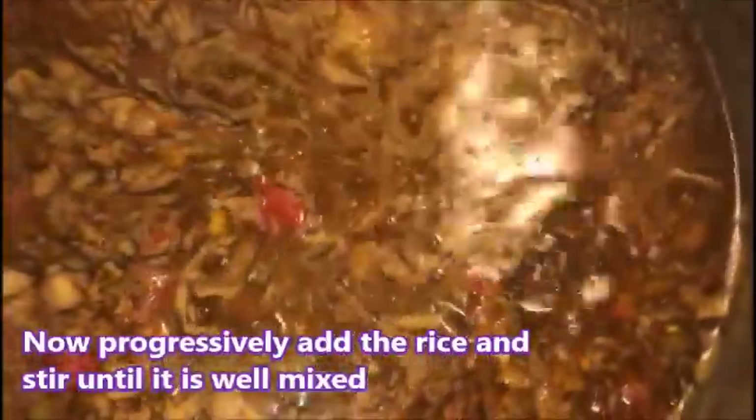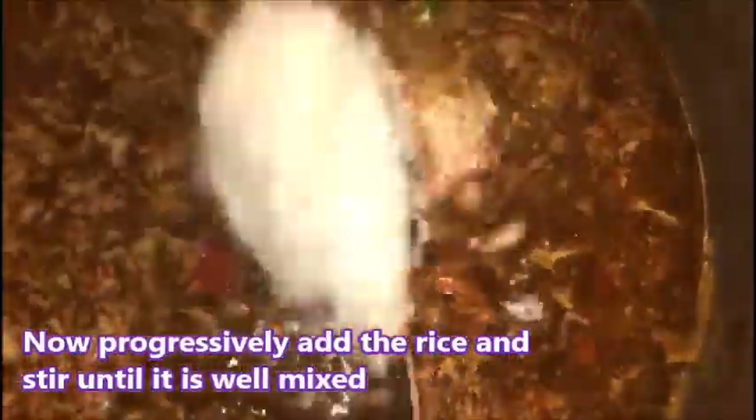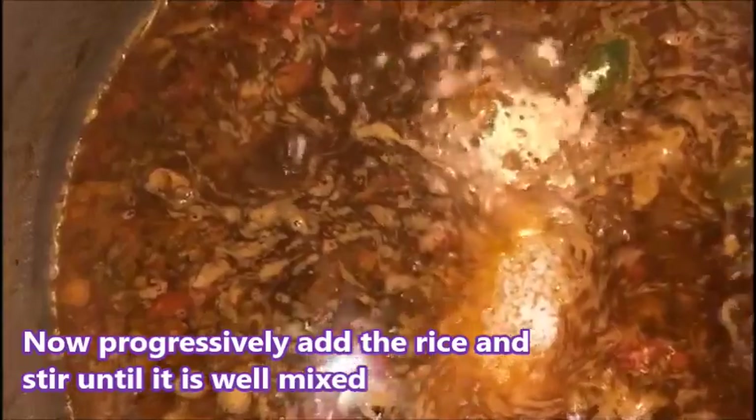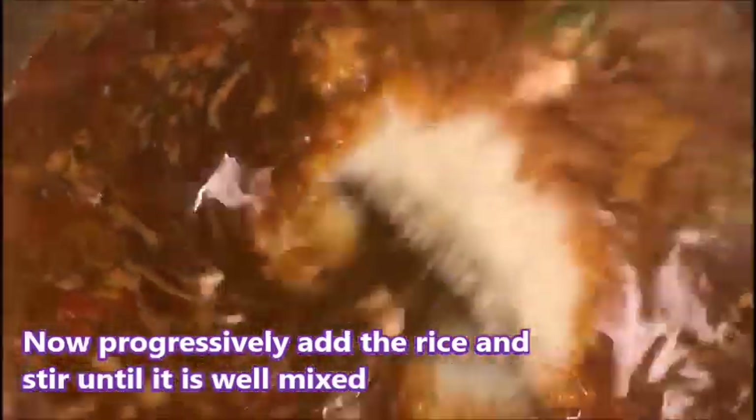Now we're adding the rice to the pot. We're gonna add the rice and add more.